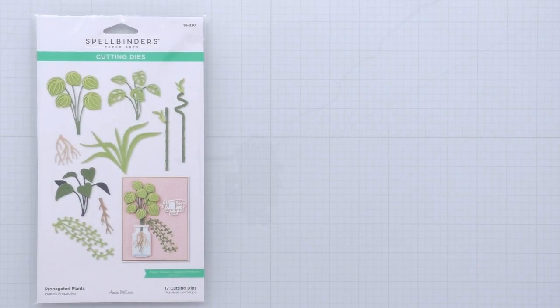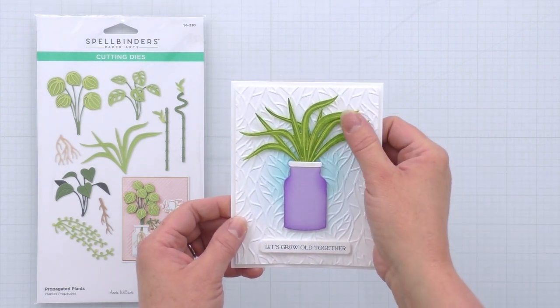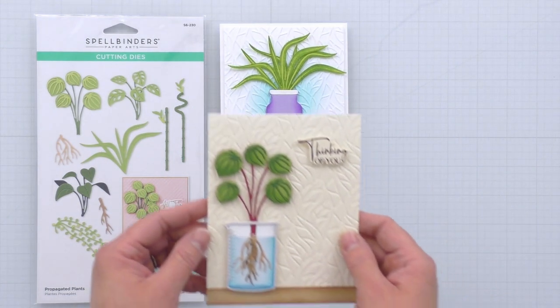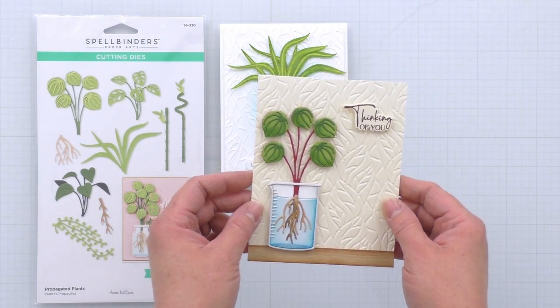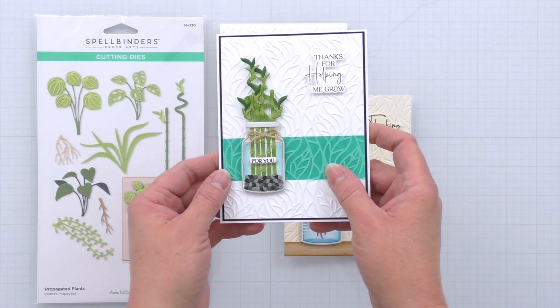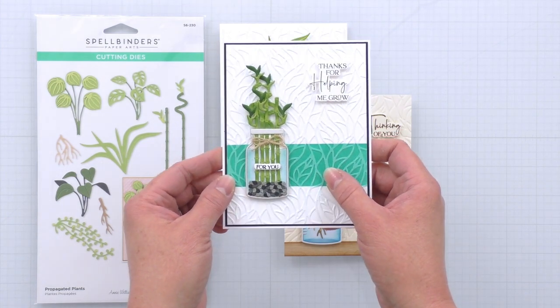Here are a couple of cards I've created with the Propagated Plants die set. This first one is just super simple with a couple of the Spider plant die cuts inside of a really simple vase. And then for this next one, I've taken the Peperomia plant and put it in the beaker with a couple of the roots. And finally, I've taken a bunch of the bamboo stalks and placed them in the glass jar for a really cute thank you card.